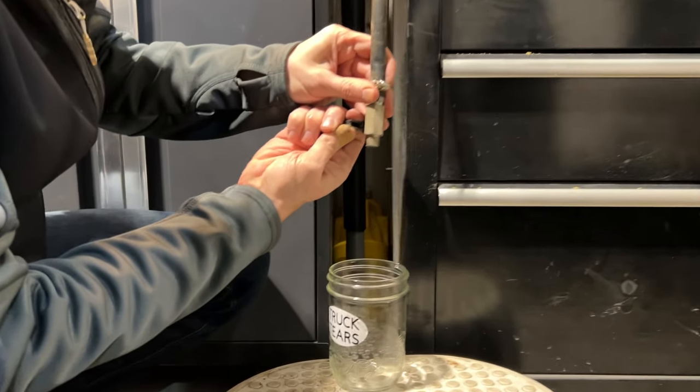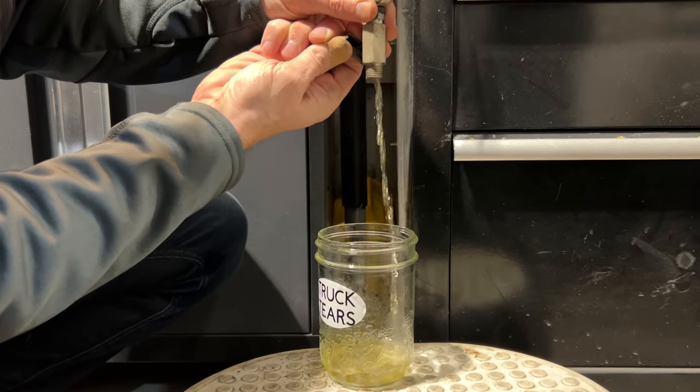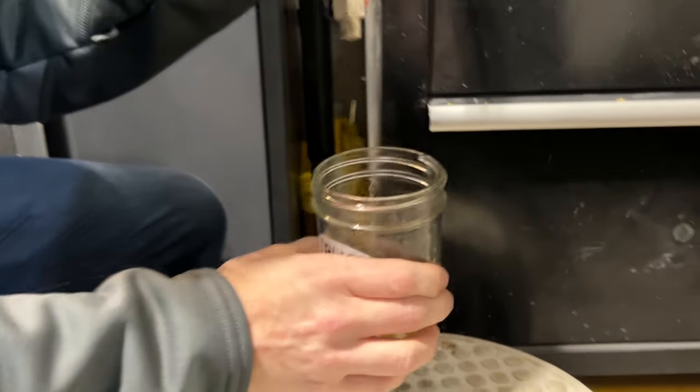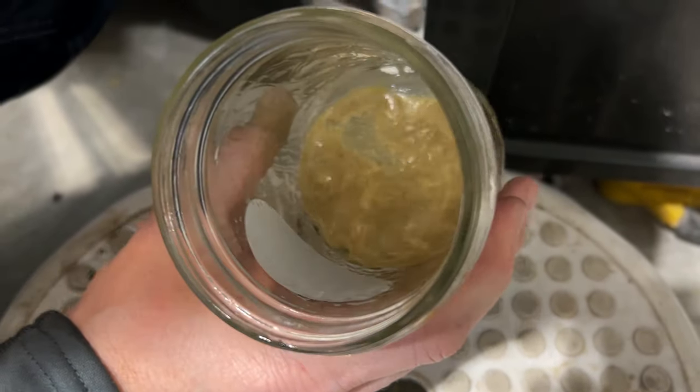Let's see what we got. Ooh, that's a lot of water. That's what we have so far if you want to take a look. I wouldn't drink it.